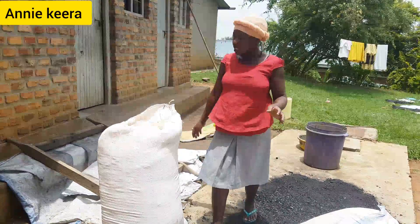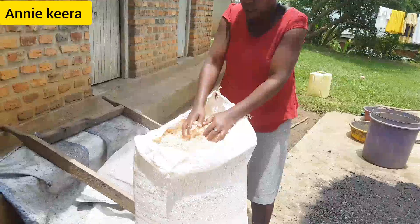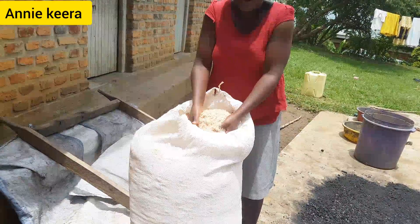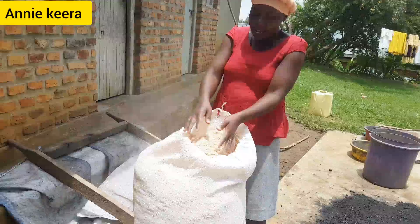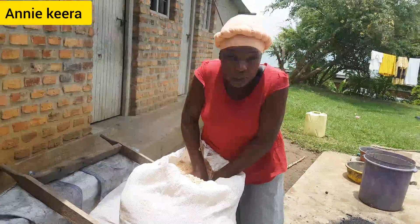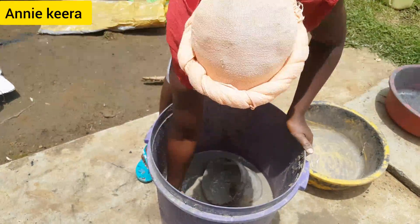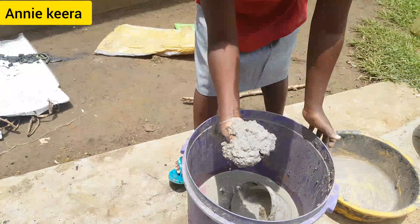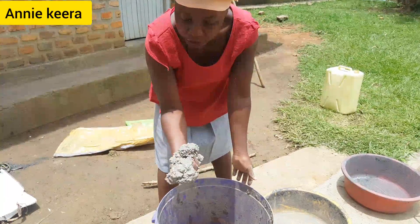We are going to use charcoal dust. We are also going to use the soil dust — here is our soil dust. Even in the first video we used the soil dust, and I showed you very well how we go about it. And then we are also going to use clay paste. This is our clay paste. I just get clay and soak it here in my bucket, and it is ready for use.